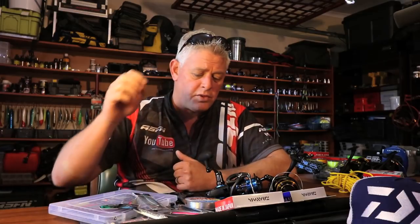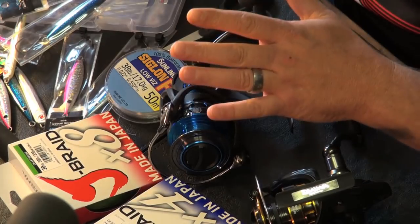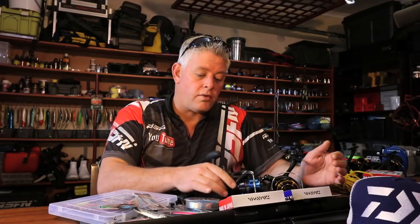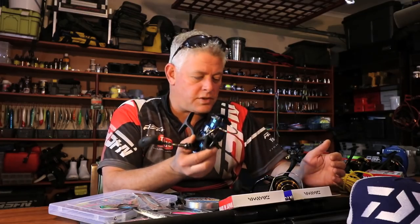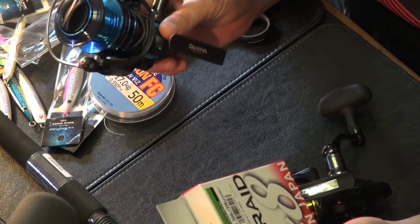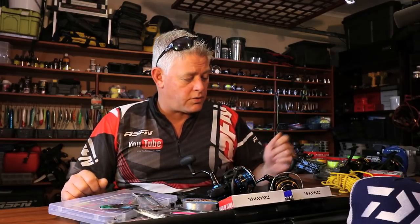I've got the spoons here, the leaders, the braids I'm going to use for the two reels, and then the rod. I'm going to start off with just spooling up the reels with some braid. No question is a stupid question — in fishing, the quicker you want to grow and the quicker you want to get results depends on how many questions you ask and not being too shy to ask.